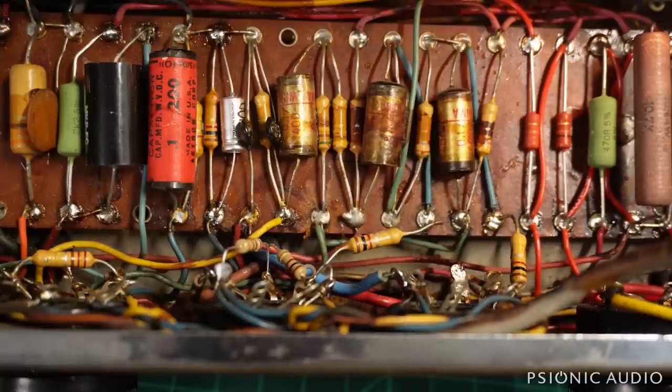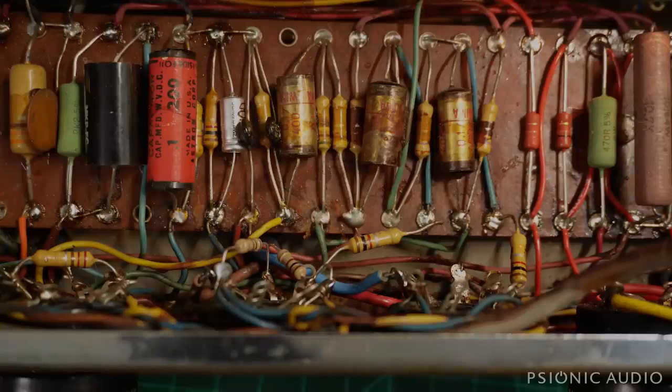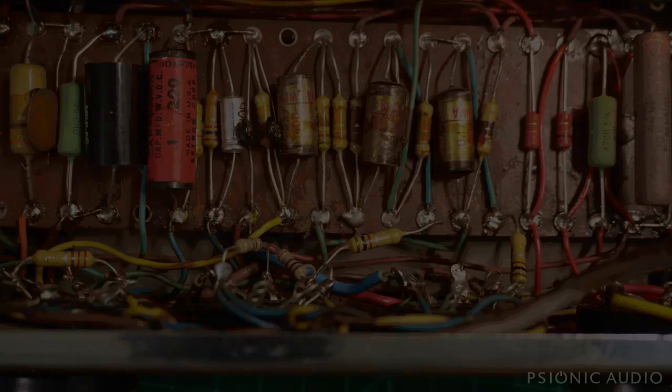So now I know that once the 5k 10-watt resistor arrives, I can put in the 7591s, set the bias, listen, and we can hear this amp for the first time — probably the first time it's been working right in a couple of decades, given the condition it was in when it came in. This is a good place to stop. I've got some other parts in for some other amps, so while I wait for this one to get its last missing component, I've got some other work to do. Must be a day that ends in a Y. Bye-bye.